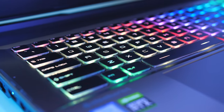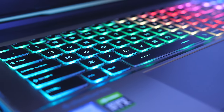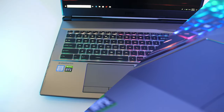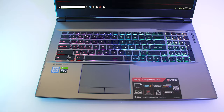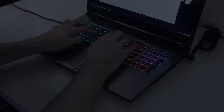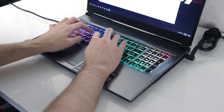The keyboard has per-key RGB lighting which even lights up secondary functions on all keys. I think MSI have one of the nicest looking RGB keyboards — the lighting is bright and can be seen on the edges of the keys. The keyboard worked well and I liked typing with it; here's how it sounds to give you an idea of what to expect.